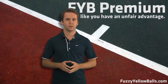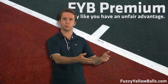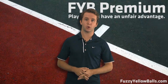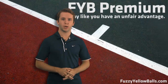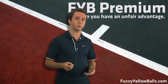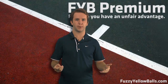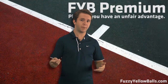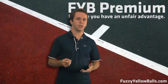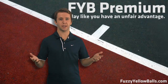So let me give you an example. Let's say that you're working on the windshield wiper forehand. You read a tip somewhere online and you go out to your club and you start hitting on the ball machine. You're working on your windshield wiper forehand technique and you're hitting the shot great — whatever you read is working well for you. So then 15 minutes later you see your buddy in the clubhouse and you challenge him to a match because you want to see how your windshield wiper forehand is going to hold up in competition.